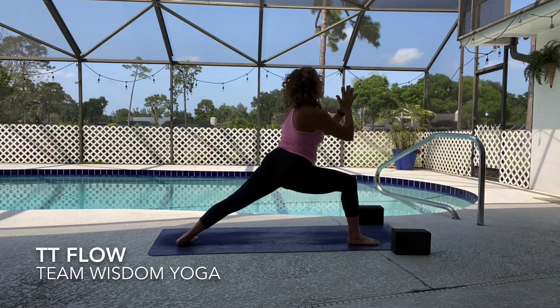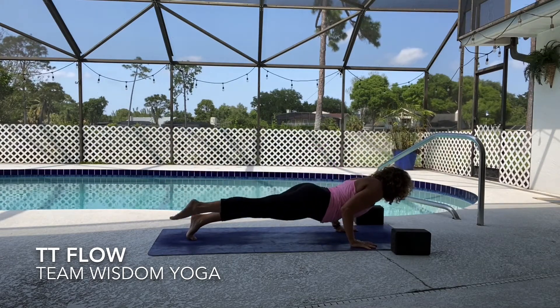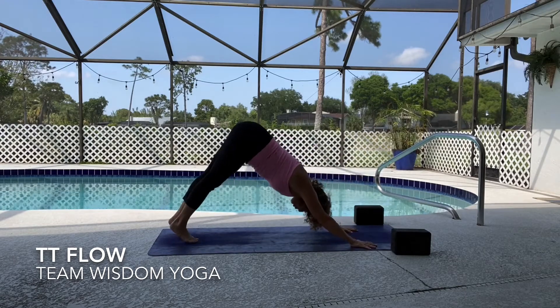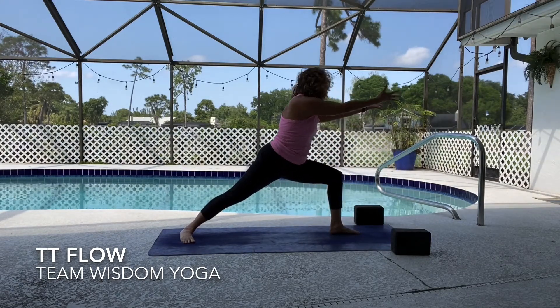Exhale release, high to low plank, upward facing dog inhale, downward facing dog exhale. Left side warrior one — big step, get low, ground down, and feel your nature, feel your true self.